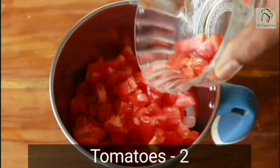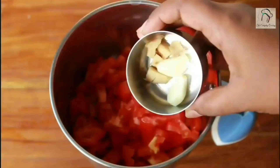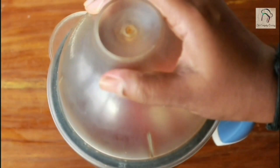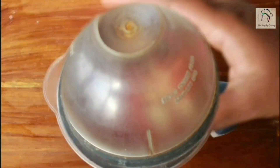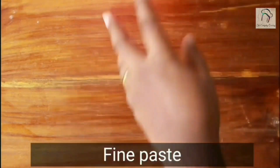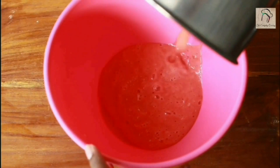For this, take two chopped tomatoes in a mixer jar. Add two garlic cloves and a small piece of ginger. Grind this into a fine paste. The tomato paste is ready — let us transfer this into another bowl.